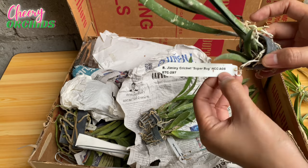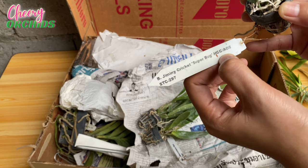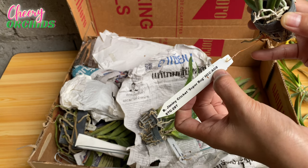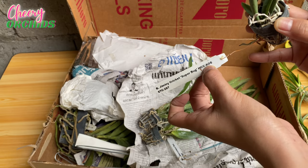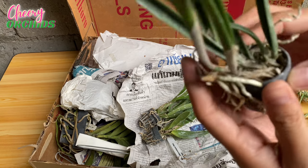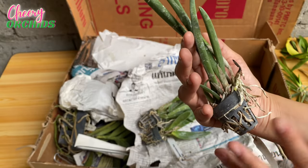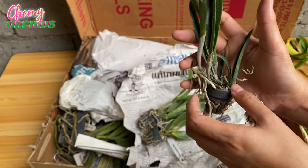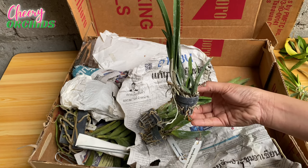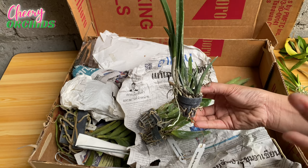I'm not sure what these titles on the tag mean, but I've seen them in other YouTubers' videos and I think these are awards that this orchid received. However, it has this dead growth — hopefully it is not a disease and it will just grow new growths. I haven't seen Cattleyas like these in person because most Cattleyas here are purple and white flowered.